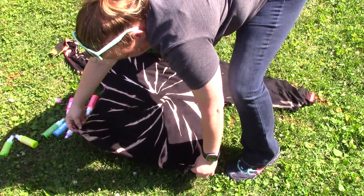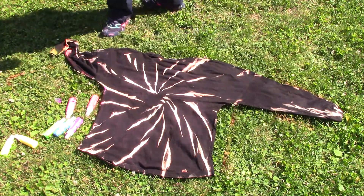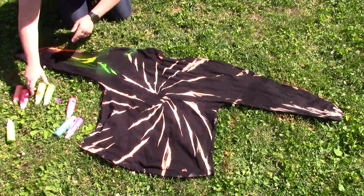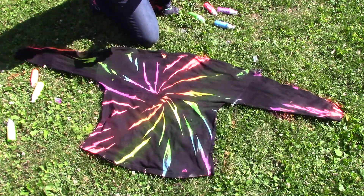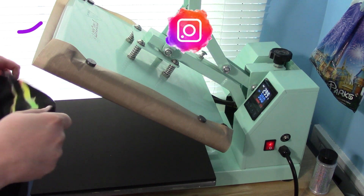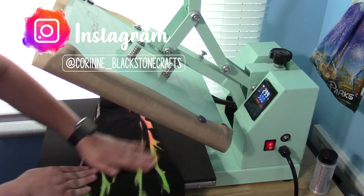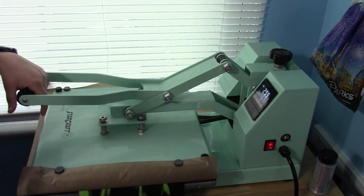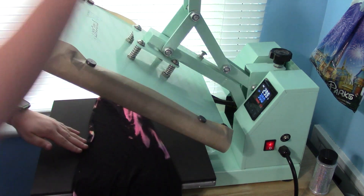Then flip it over and follow the same process on the back. It's important that your shirt lays as flat as possible so you can get all the spots with the color you want. Don't redampen your shirt when you do this because it can cause colors to bleed. Just spray your colors on however you want, then heat set. I'm using my heat press, but you can use a home iron. I have it set to 300 degrees — just do quick presses of a couple seconds on each section, front and back, to heat set it. Then you can add your HTV, wash it like normal, and your shirt is good to go.